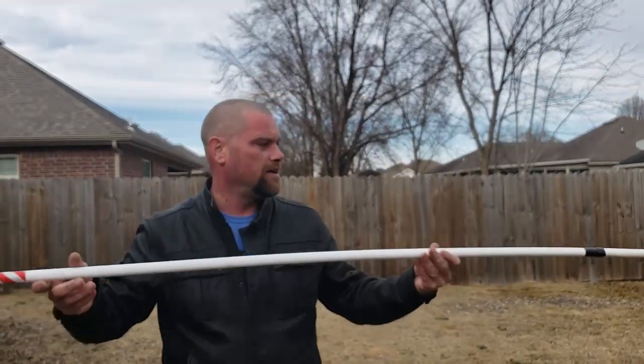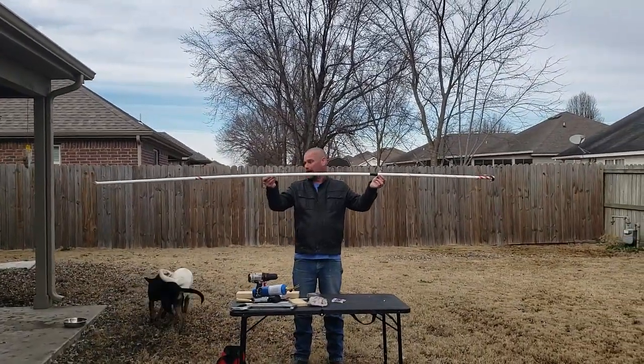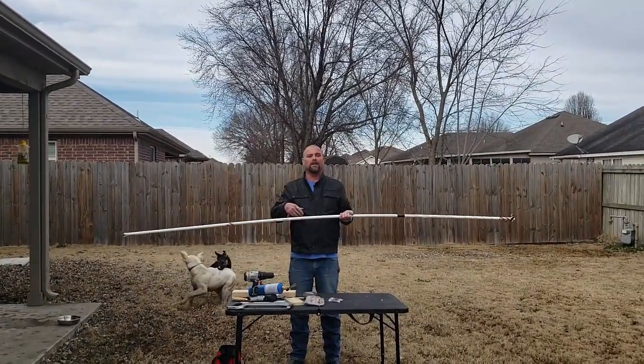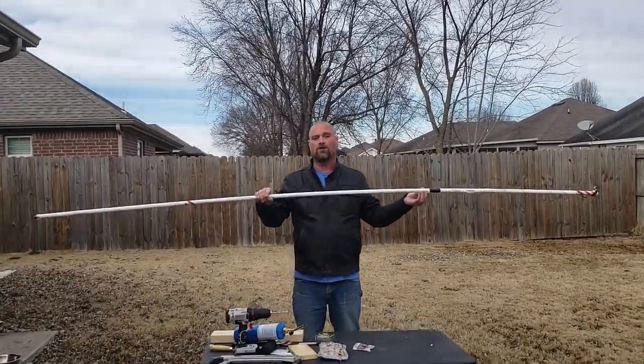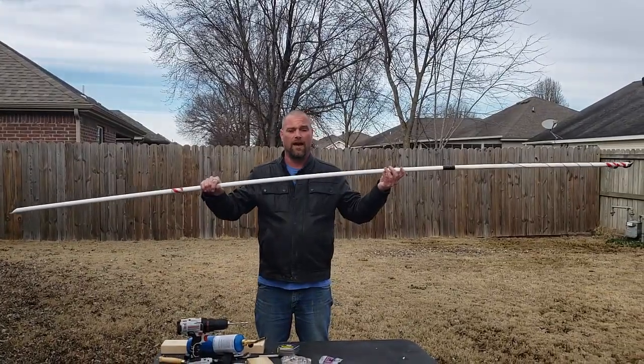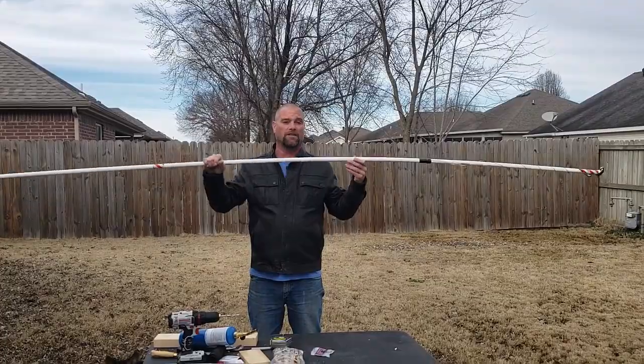So there it is, folks — quick, simple, easy ditty poles, ready to go and catch you some big flatheads. Stay tuned, because we will be doing a follow-up video to show you where I go to set these ditty poles and what I'm looking for on the banks and in the water for the right placement.